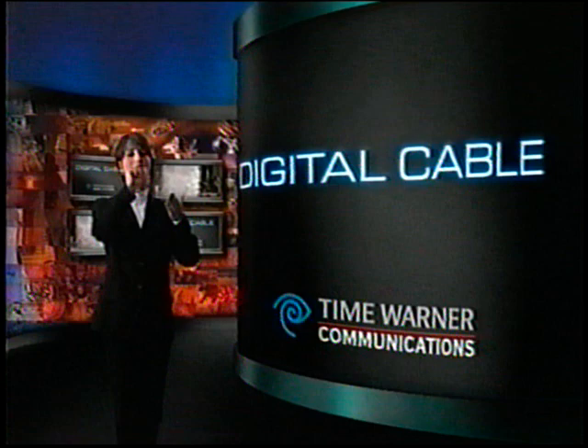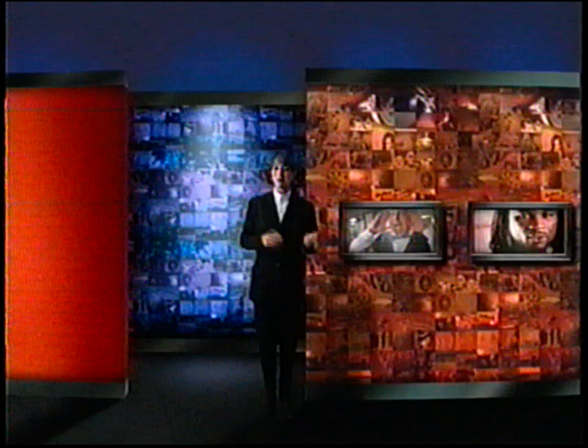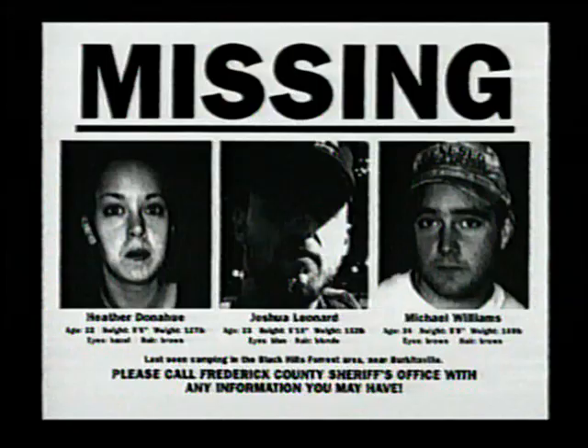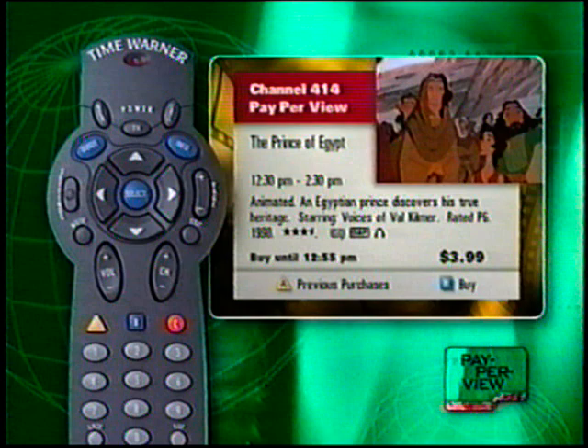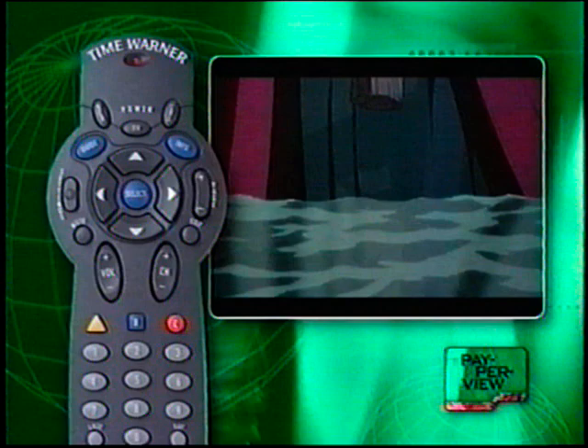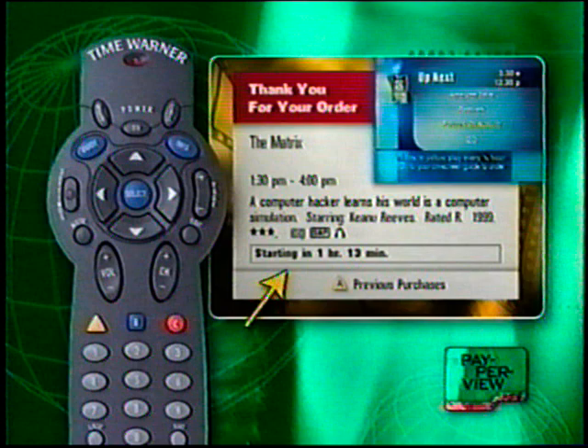There's a plethora of new movies and events you'll have to choose from when ordering pay-per-view on digital cable, and ordering is as simple as it gets. With your digital cable system, you can order Time Warner Home Theater pay-per-view on the spot. Just tune to the pay-per-view channel of your choice, then press B to automatically order the movie or event. If the program has already started, your TV will automatically tune to it. If the program has yet to start, a countdown window will appear showing the time remaining before the program begins.